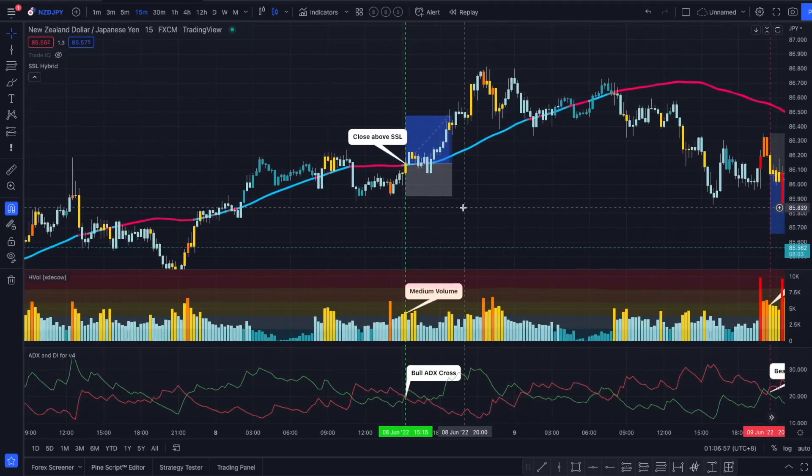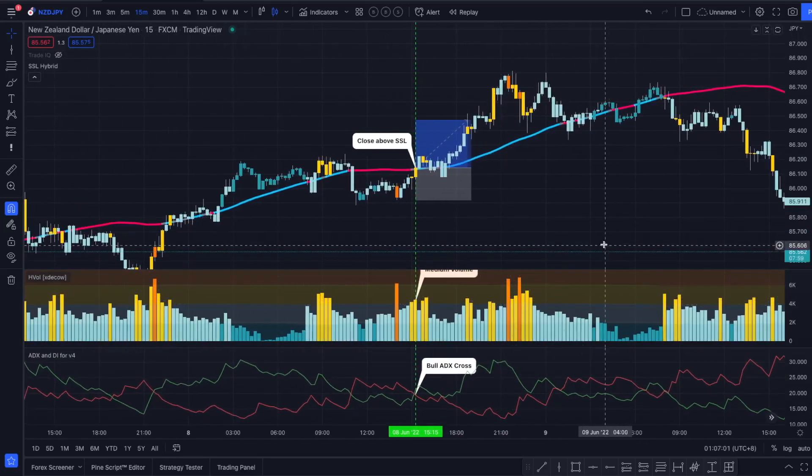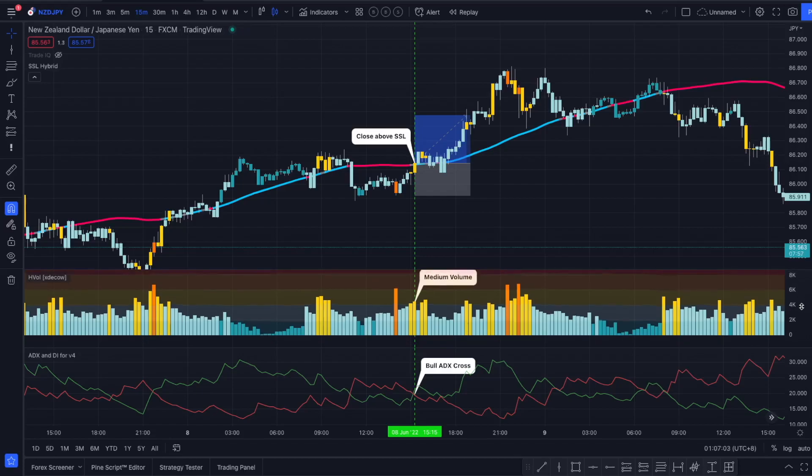Now that we have all our indicators set up and ready to go, I'm going to go through a long example and a short example. If you want to see more examples of the strategy, just watch Trader IQ's video — he is explaining it very well.